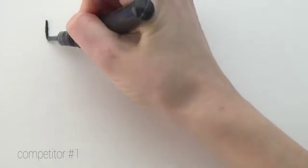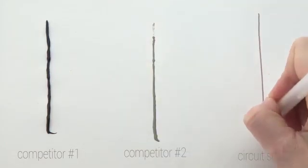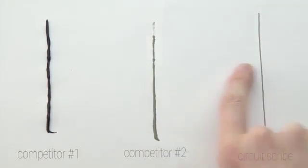You don't have to shake or squeeze the pen, and the ink dries instantly, so you don't have to wait 24 hours for a functioning circuit. Circuitscribe allows you to create low-cost, high-quality electronics instantly.